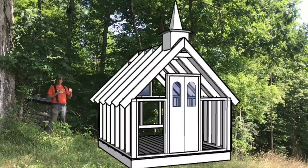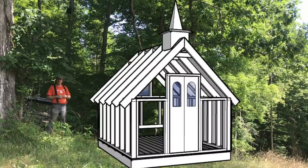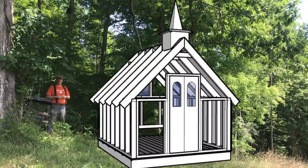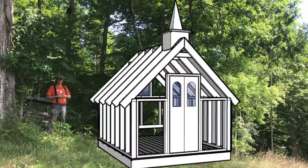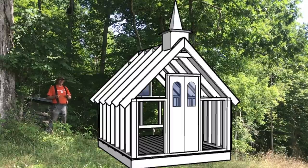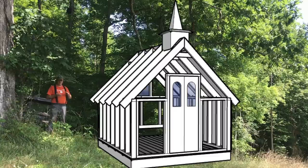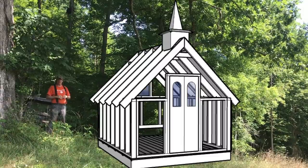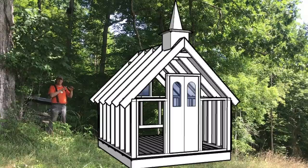There'll be a double door in the front, and my dad gave me two little tiny pieces of stained glass, so we'll put those in the front door to make it look really nice. Now, for those of you worried about being sacrilegious — we're not going to put any iconography, no symbols, no crosses, nothing like that. Just a simple building that kind of looks like a church.